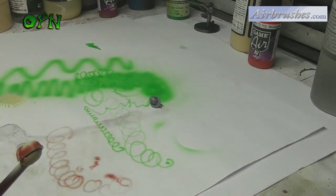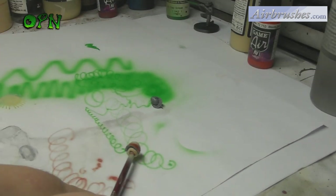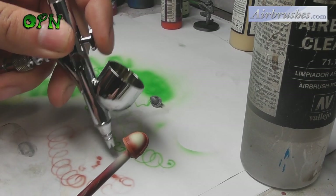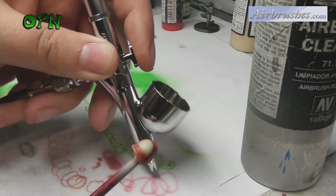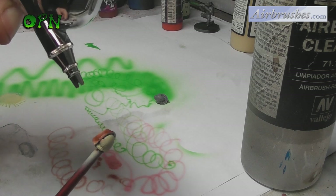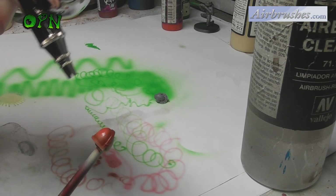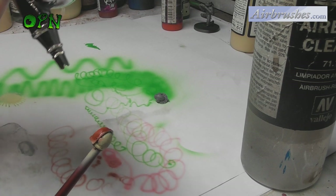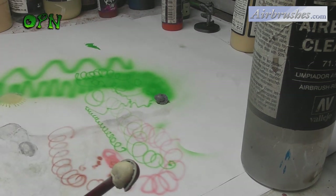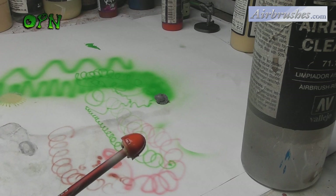Whilst I'm painting the shoulder pauldron, I just want to note that in my personal opinion — having airbrushed for about eight years — the Iwata Custom Micron airbrushes are unrivalled against any other airbrush out there. As you can see, I'm getting those super fine lines again, coming in with a lighter color in the middle of the shoulder pauldron to highlight it, and as you can see we've got a perfectly shaded and highlighted shoulder pad in about a minute. The shoulder pauldron looks fantastic even while still wet.